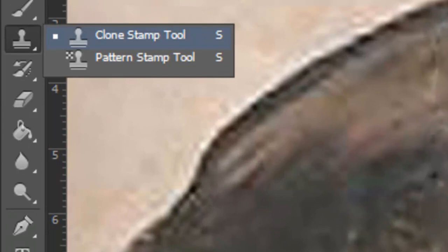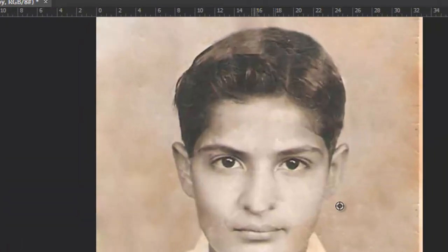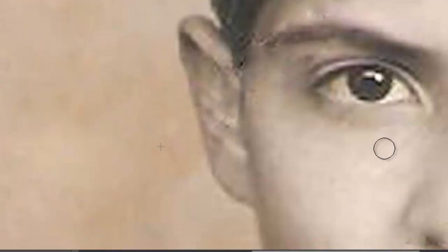For example, here in the hair, just use the Clone Stamp tool and by holding Alt you choose the hair. You can see it looks like real black hair, and just move it to make some hair look really beautiful. And here, to delete this noise from the image, just do the same for the body details you have.